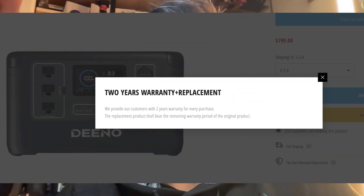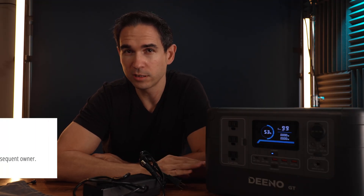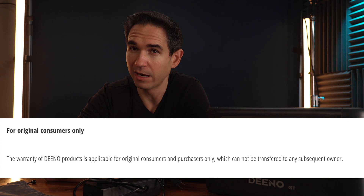On their website it says the warranty is two years, but if you check Amazon it says five years — so keep that in mind. They'll probably update their website after seeing this video. In the meantime, probably just buy it from Amazon with the 30 day money back guarantee. Note that the warranty is non-transferable if you plan on reselling it.